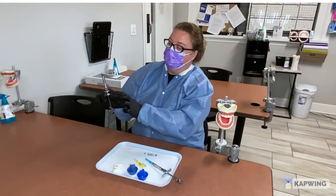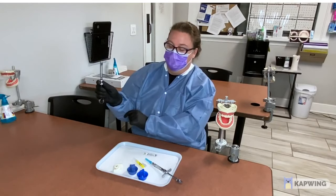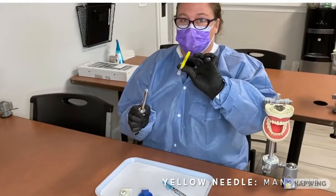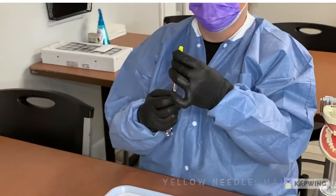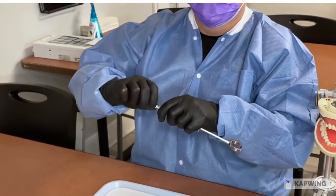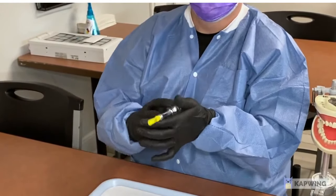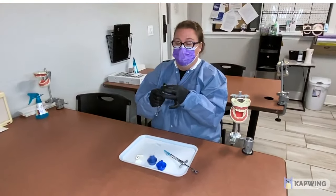The other syringe does not have wings; it has a harpoon inside. Take your thumb, push up, your little finger push down — up and down. Place the rubber stopper inside and let go. Your yellow needle is for the mandibular. Put it in and twist, then gently harpoon it and you're ready to go.